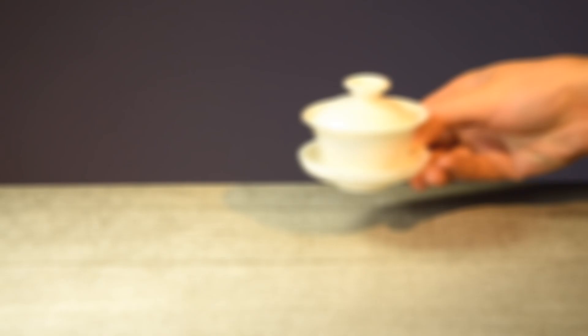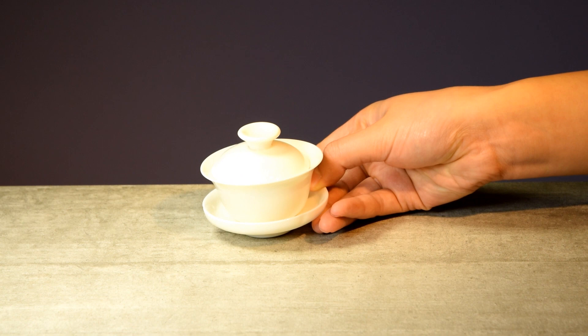Here's what you will need to brew Tie Guan Yin in a Gai Wan: a Gai Wan of course, a sharing pot, and a teacup. A filter is nice to have if you don't like any leaves in your cup, but I'll skip it today.